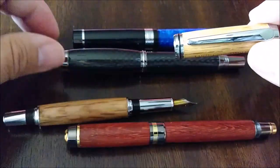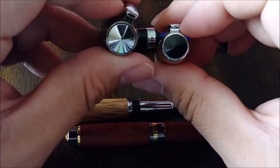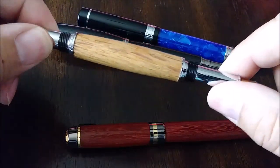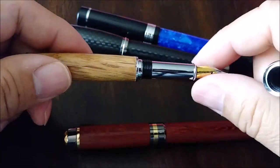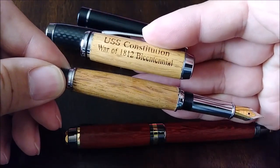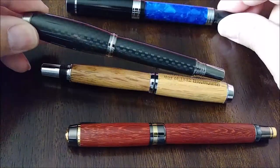You'll see the similarity — the clip looks very similar, there's a cap finial, with some slight differences. The nib is sometimes the same; they're usually IPG or iridium point Germany nibs — generic nibs, though some makers put in their own. The only things actually turned on this pen were the two wood pieces for the barrel and the cap; everything else was purchased from the kit.